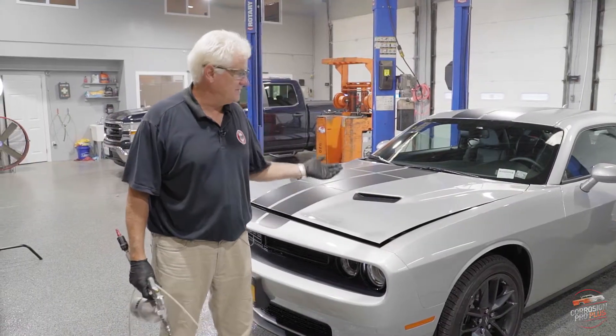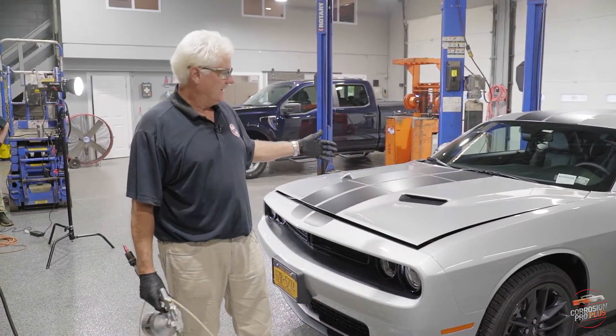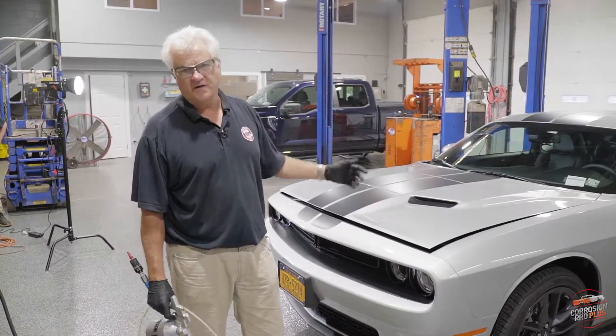Our next step is to lift the vehicle so that we can get to the fender wells, under into the rockers, all of the hollow chassis parts and frame parts that are underneath with corrosion protection. Then our final step, we'll be lifting it all the way up to apply the hard wax to the bottom.